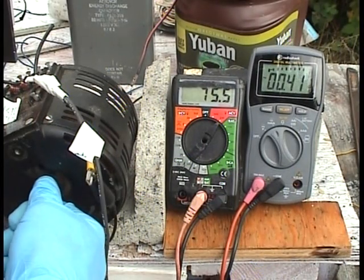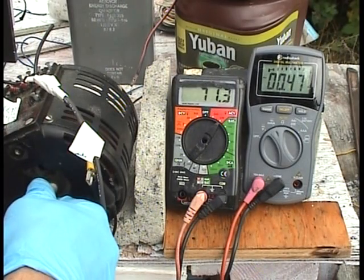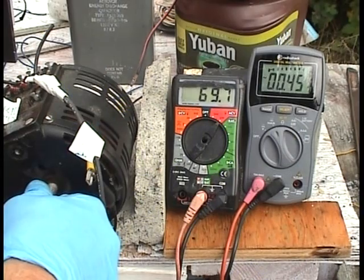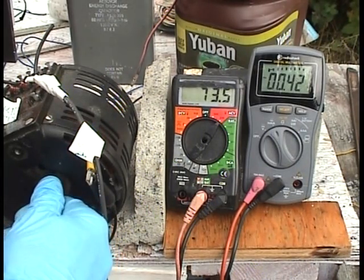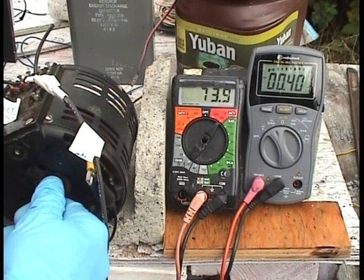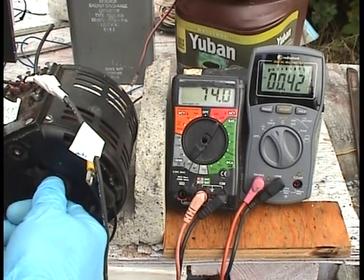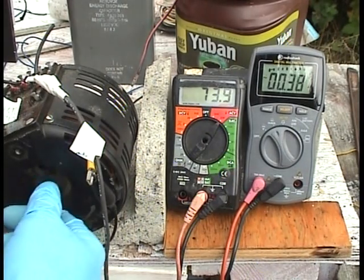If I drop it down more, the amperage starts to go up a little bit — it's up to 0.5 now. So that's the perfect voltage to run this particular motor at this particular speed of 1,500 RPM. That's kind of interesting.